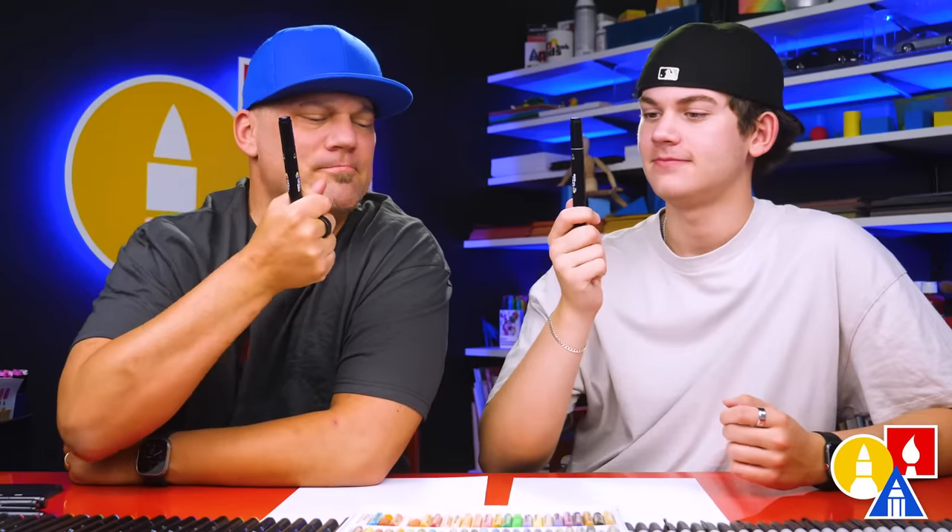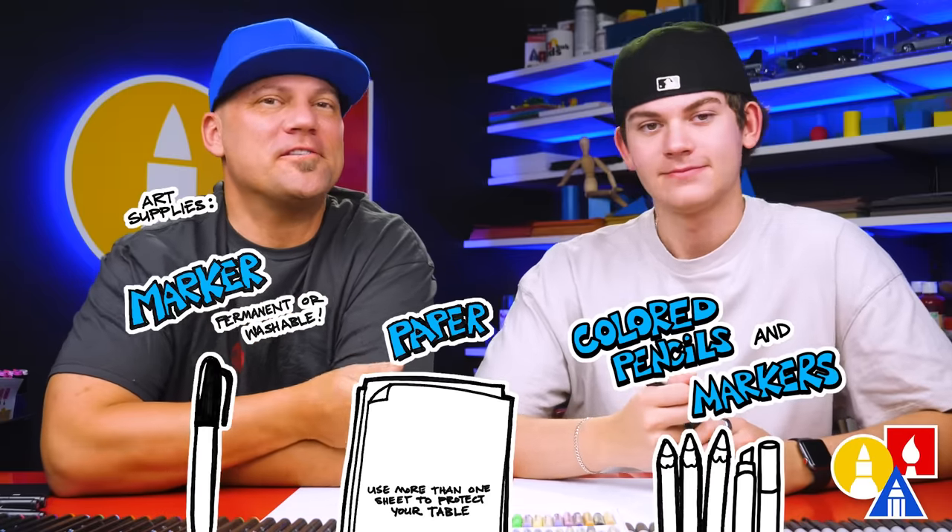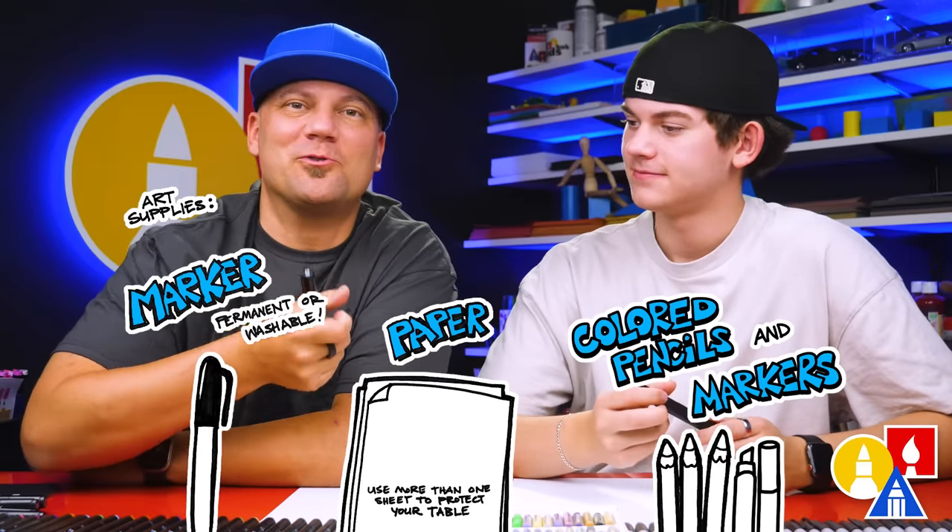You need your drawing supplies. We're using markers. You'll also need some paper and something to color with. But remember, you don't have to use markers. You can use whatever you have at home or in the classroom, like a pencil or even a crayon.